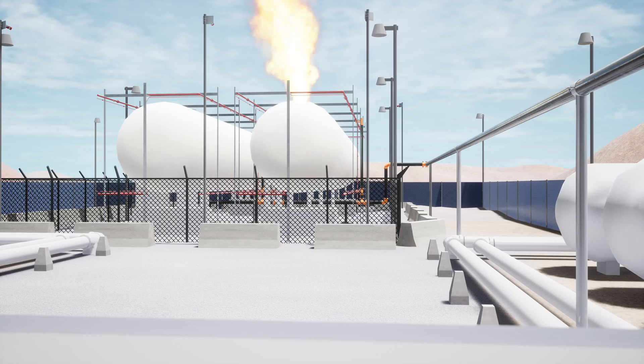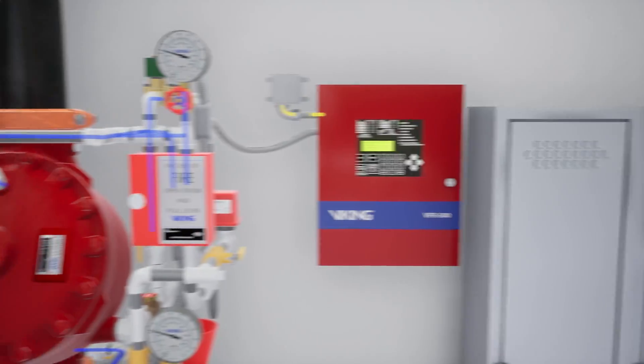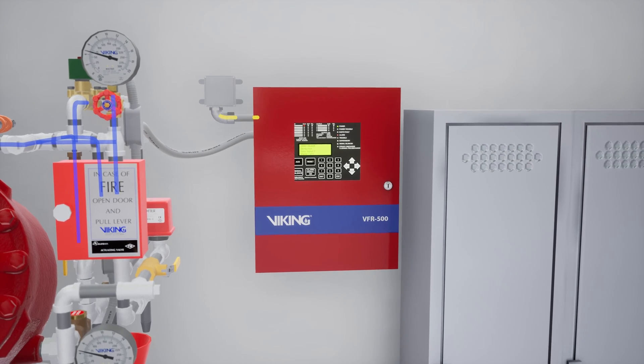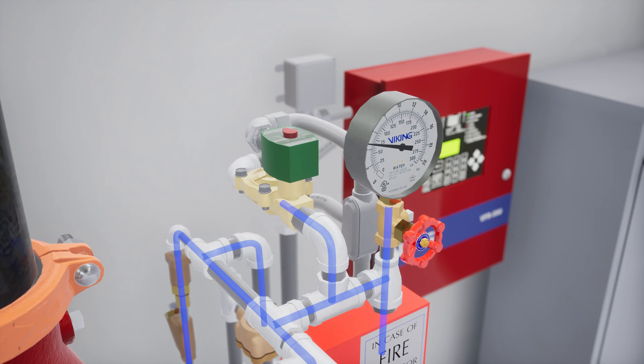In a scenario where a fire has started on or near the storage tanks, the VSF-303 flame detector recognizes the fire and sends the signal to the VFR-500 release control panel. Once the signal is received, the VFR-500 sends 24 volts of electricity to the normally closed electric solenoid valve and powers it open, releasing water pressure from within the priming chamber of the deluge valve.